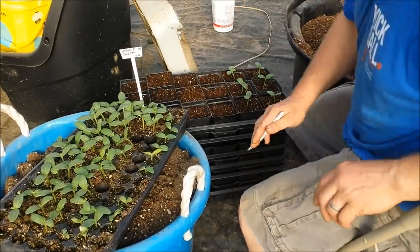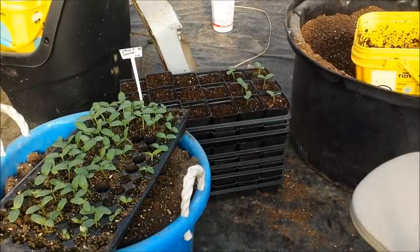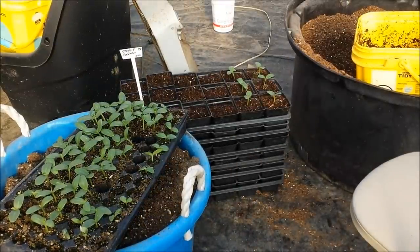Straight egg cucumbers, ready for the market. God bless, go plant some dirt, we'll see you next time.